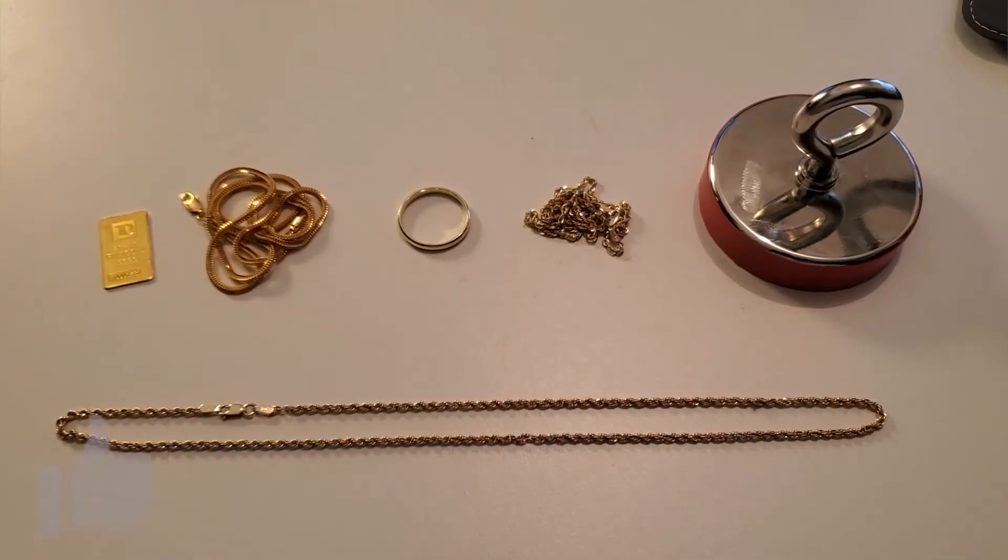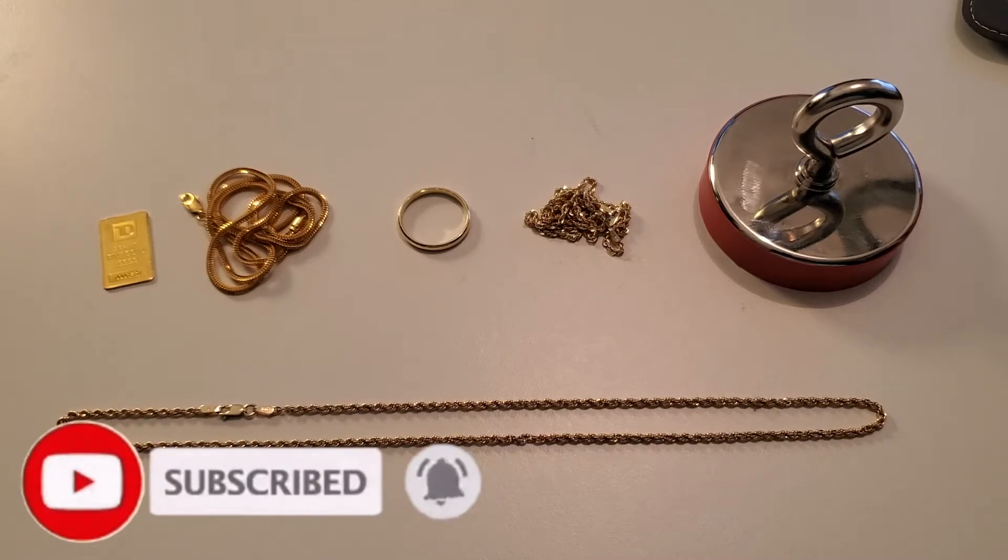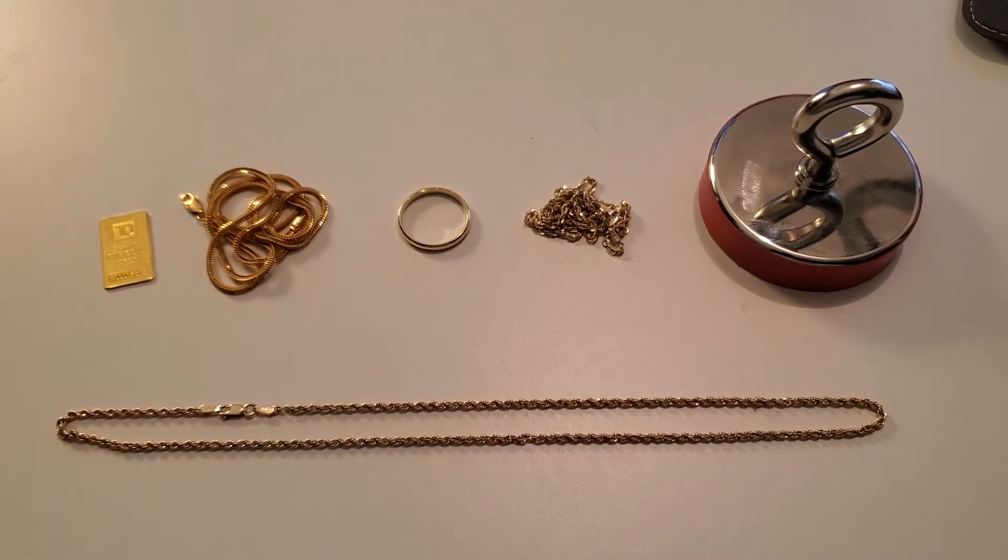As we move further down the ladder of gold purity — from 24 karat to 22 karat, from 18 karat to 14 karat — we're now testing and asking the question: is 10 karat gold magnetic? We know that 24 karat gold is not magnetic, but as we move down the purity ladder, especially when it comes to jewelry, this is a question we need to ask ourselves.